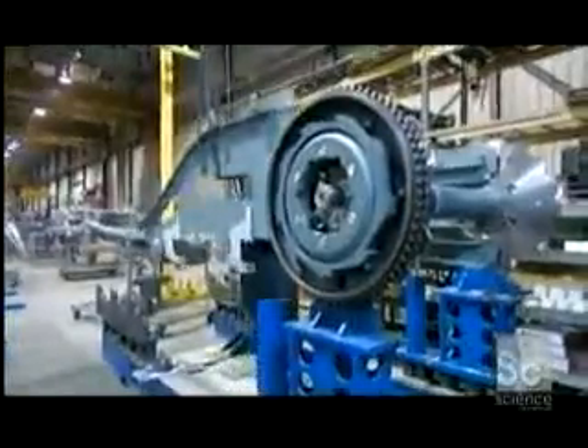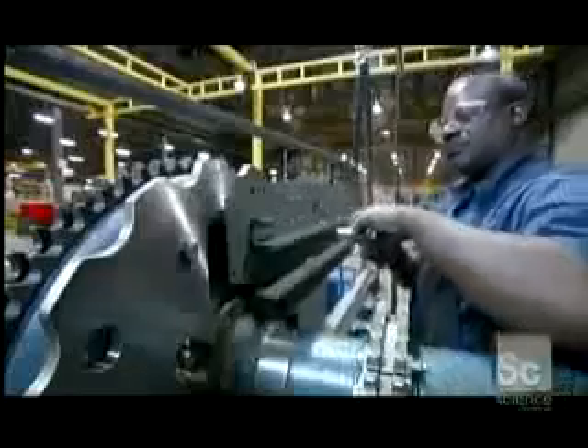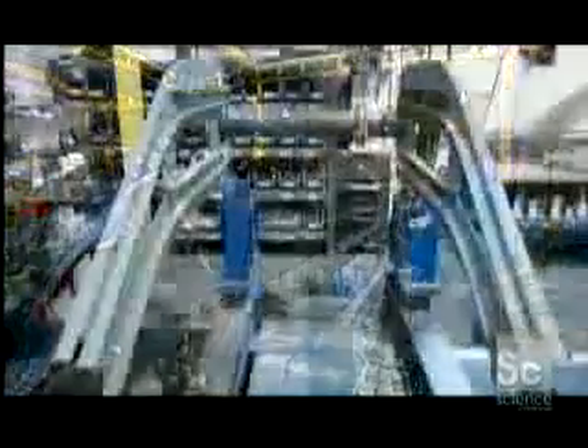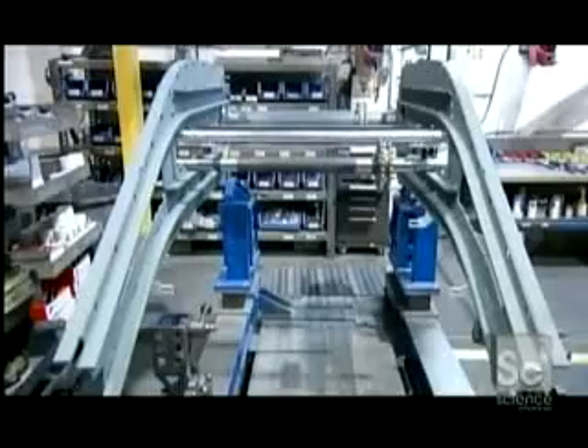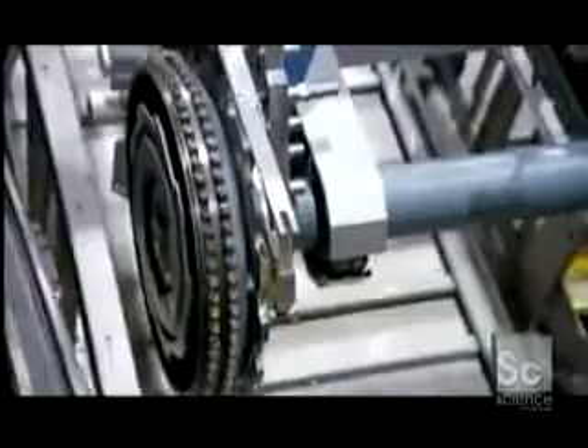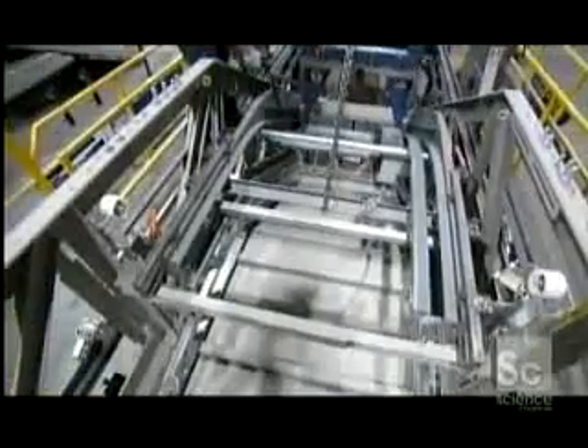He attaches side frames to the gear to make what is called the transition assembly. This assembly includes a drive gear for the handrail and allows the steps to loop back at both ends of the escalator. He then lowers the completed transition assembly into the truss, the hollow structure of the escalator.